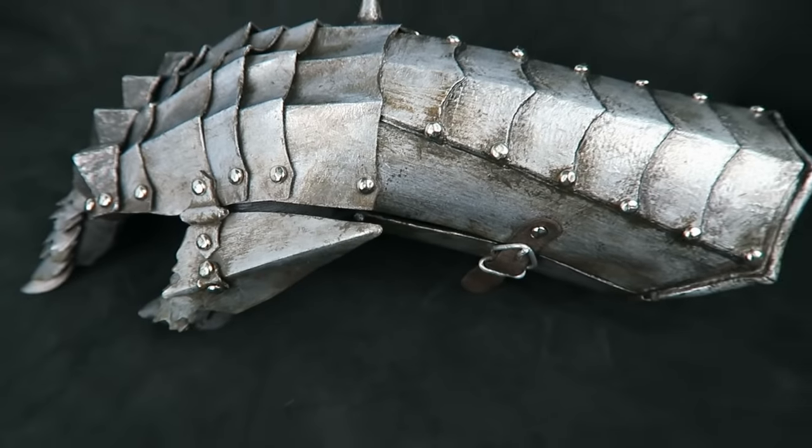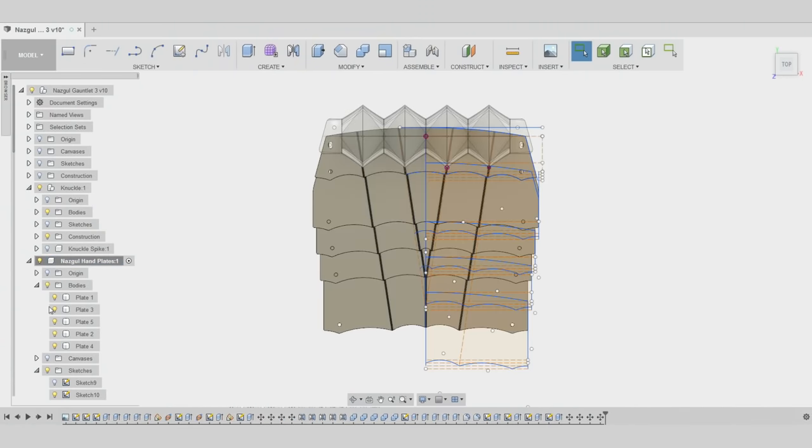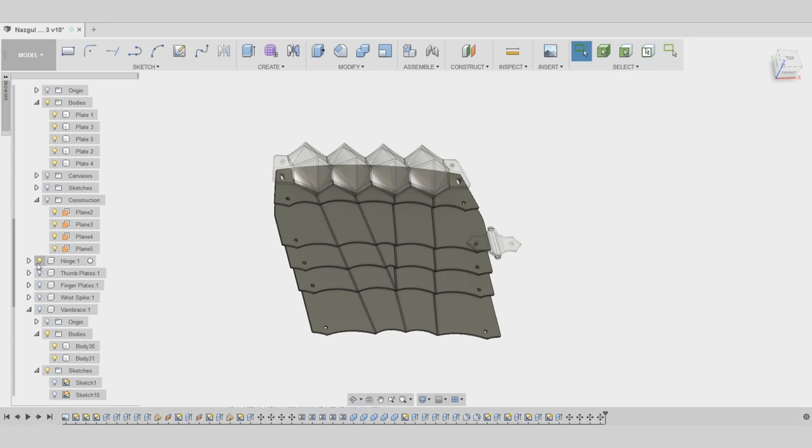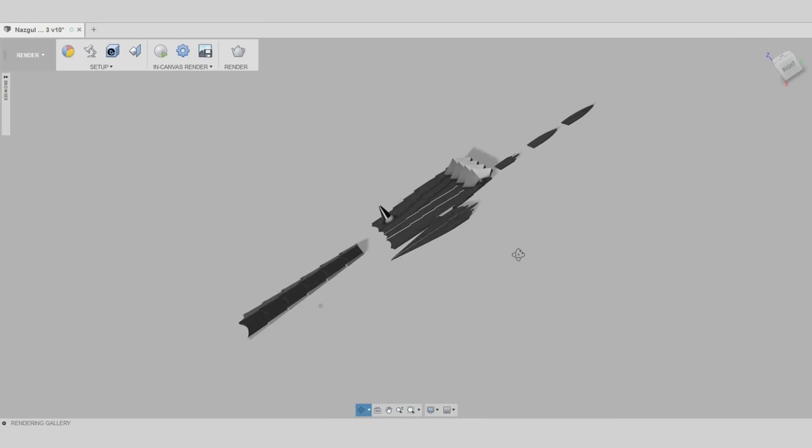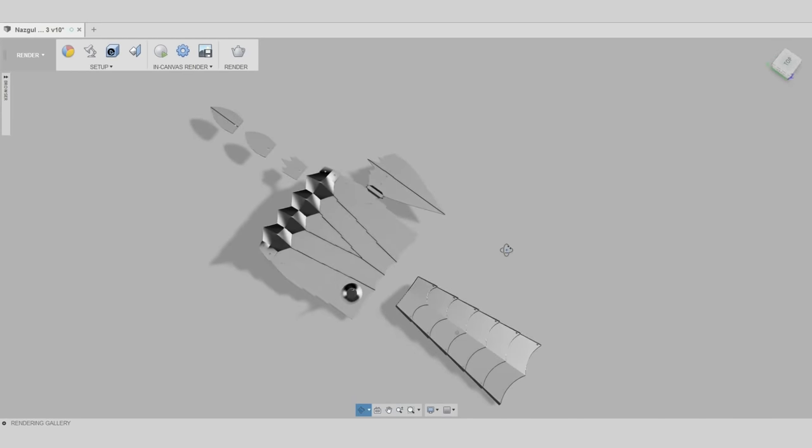The main features of the standard ringwraith armor are the rounded knuckles and the four lines of fluting in the five lames riveted over top of the solid vambrace. This is versus the Witch King's spiked knuckles, three lines of fluting, and the plates that attach underneath the articulated forearm plates.